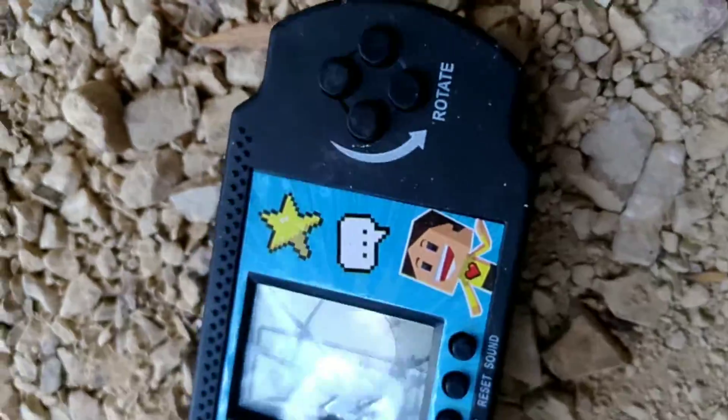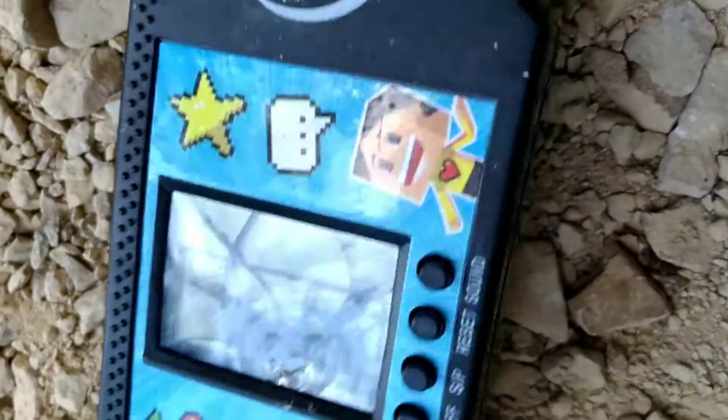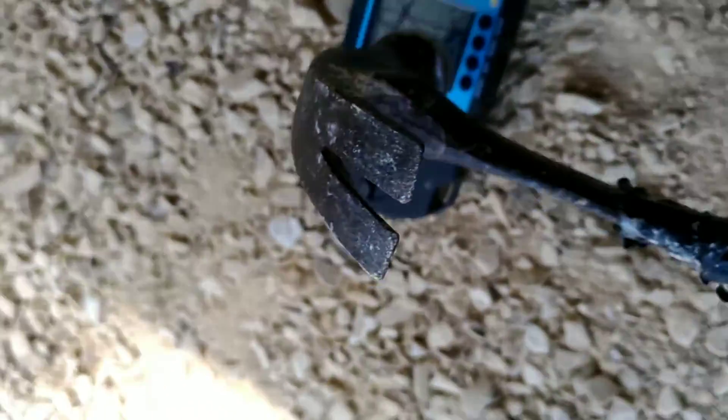It still turns on. Okay, so it still has a sound. It is lagging a lot. Let's just check if... let's do just another huge smash. I totally missed that.